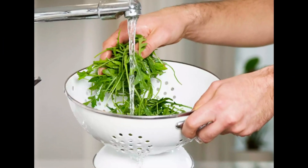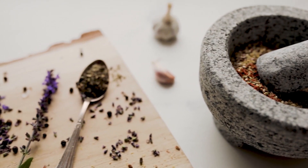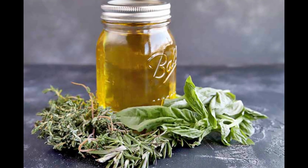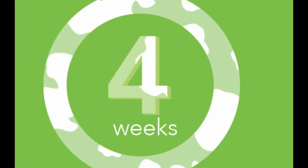Procedure. Step 1: Thoroughly wash the herbs before use and let them dry. Chop them into smaller pieces and place them in a clean, dry glass jar. Pour the plant oil over the herbs to ensure they are fully submerged. Seal the jar and place it in a sunny spot. Macerate the herbs in oil for 2–4 weeks, shaking the jar daily.